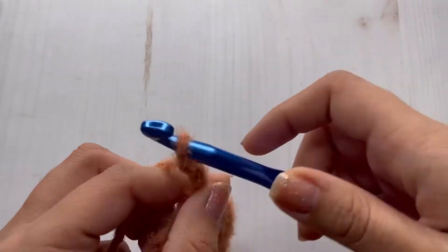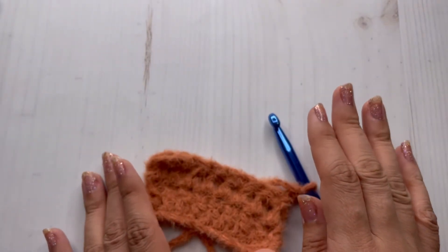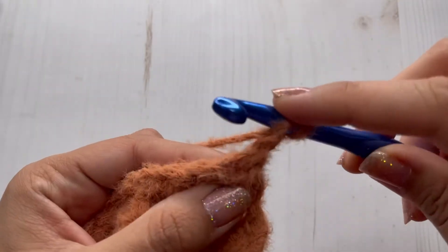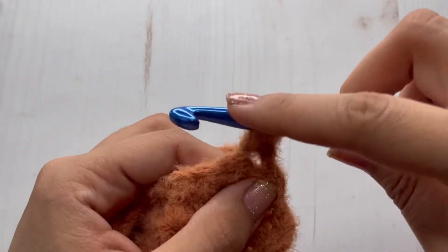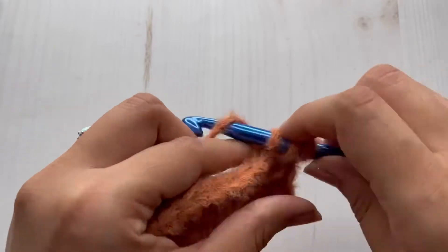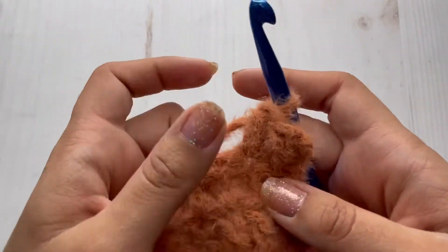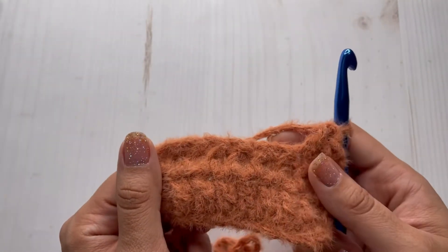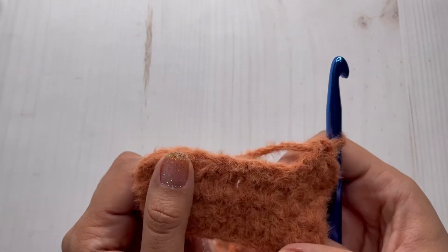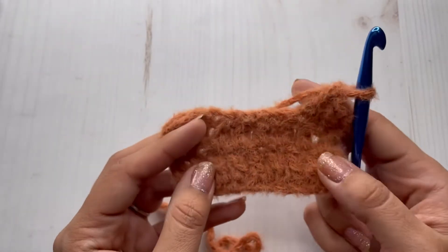You guys are going to do the same step until your headband measures 19 inches long. Continue repeating: chain two, turn, double crochet across in every stitch. Repeat the same process all the way across and I will see you back when your piece measures 19 inches long. Then we can stitch our headband together.